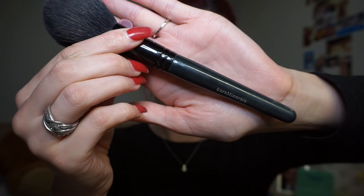Now I'm using my large tapered face brush from Bare Minerals just to bronze out my entire face using the same Sunset Tan contour shade from MUA.